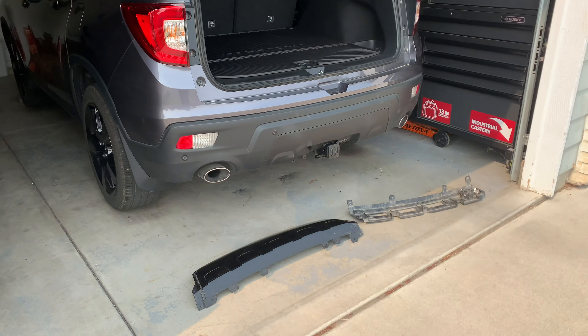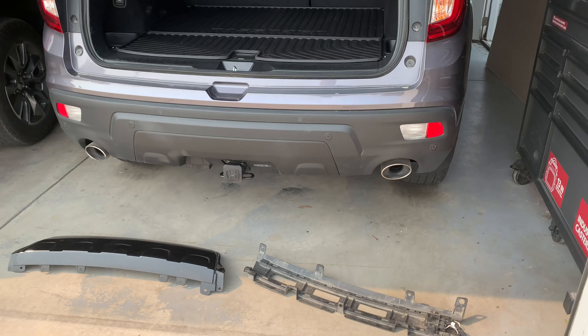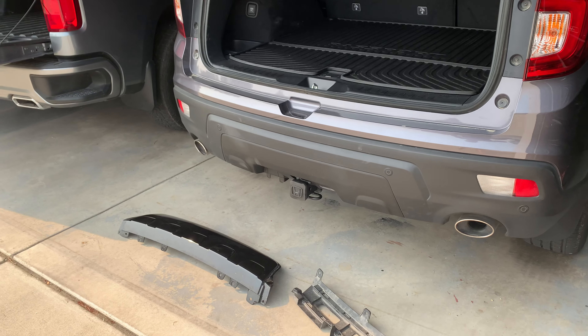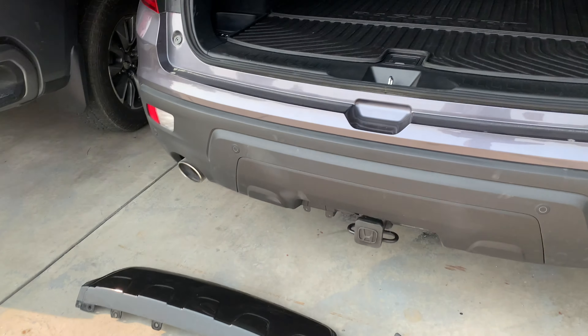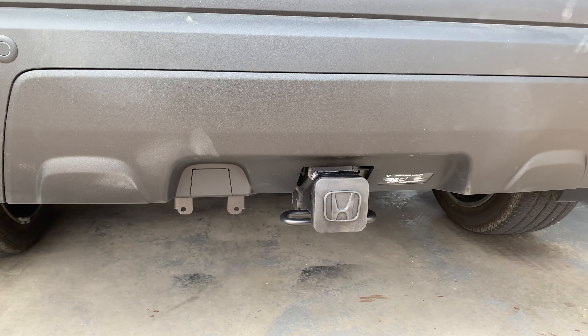What's up dudes and dudettes, ZR Car here. Just want to give you a little update on the 2020 Honda Passport Elite hitch project.